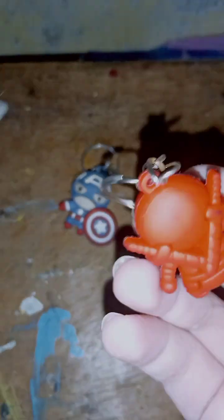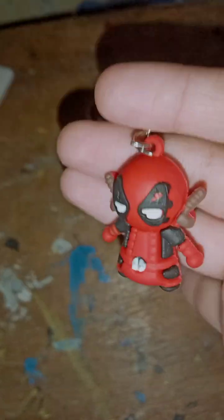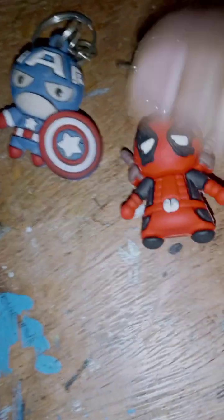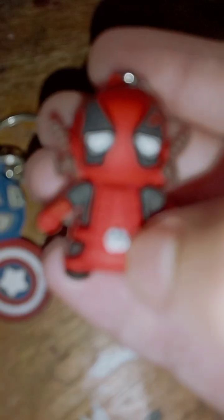First we will see our Deadpool keychain. I have already uploaded a short about it many times ago. It is our X-Men Deadpool action figure — it's not from the movie, guys, it's from comics. But it's a nice figure. You can see it's a keychain, but I use it in my collection. It's very realistic and very soft. You can see the black and white colored belt and the red color.